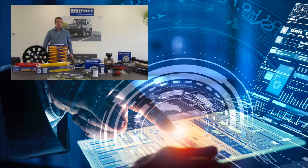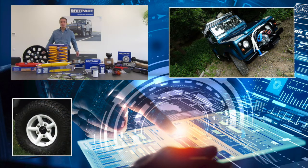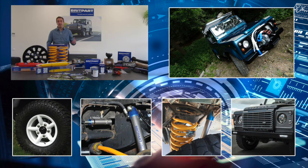Nuestra gama es extensa y cubre desde un simple tornillo o arandela hasta un motor completo. El ideal de accesorios te permite personalizar tu Land Rover y que tu modelo se diferencie. Disponemos de llantas de aleación, de puentes lisos y pulidas, amortiguadores de gas, bujes de suspensión, tanto en una estándar como en una pulida, y un sinfín de accesorios como son paragolpes, iluminación, etc.